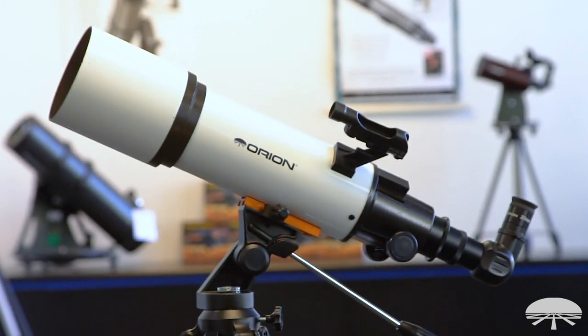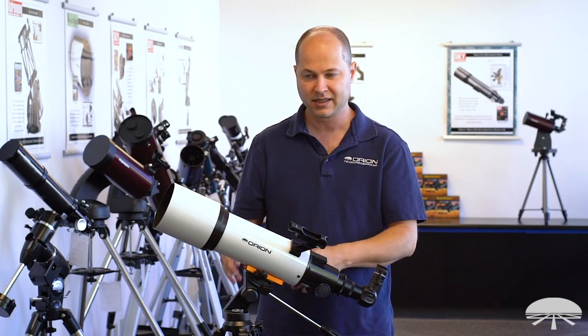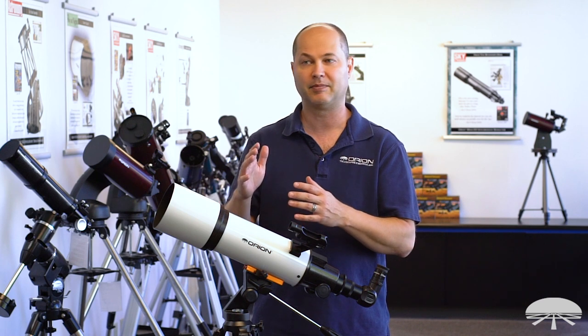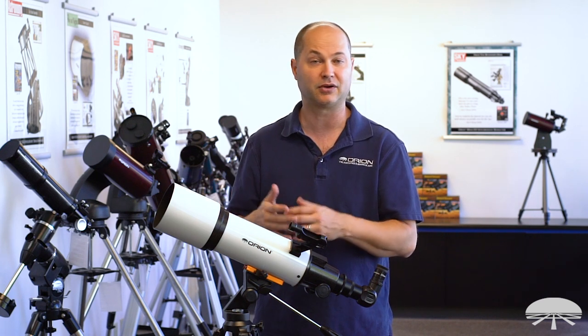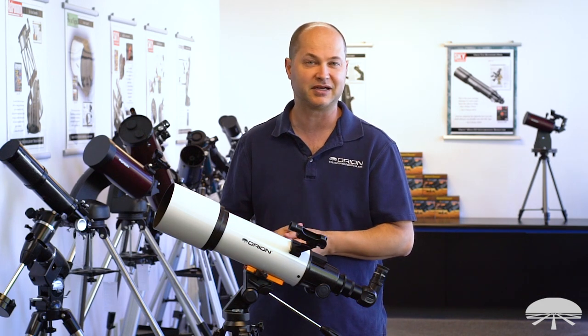This is the Starblast 102 Altaz Travel Refractor Telescope Kit — a 102mm refractor on a simple Altaz system designed for easy, portable, grab-and-go astronomy. It comes with a travel bag, and we've included those extra accessories to help you get into the hobby and learn about the things in the night sky that you'll be seeing. Thank you very much, and clear skies.